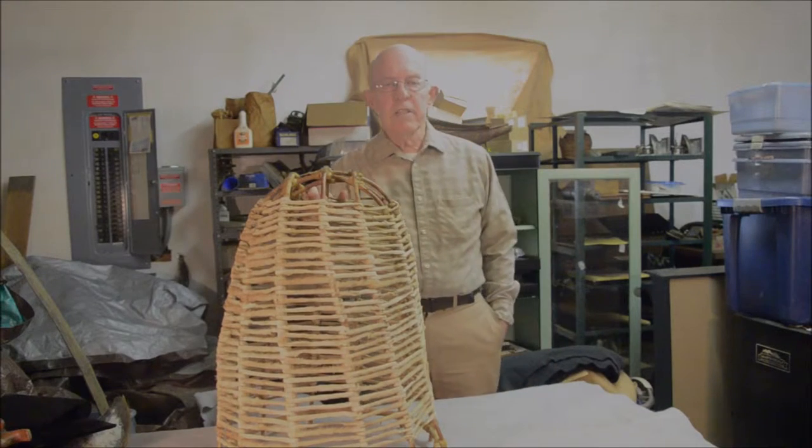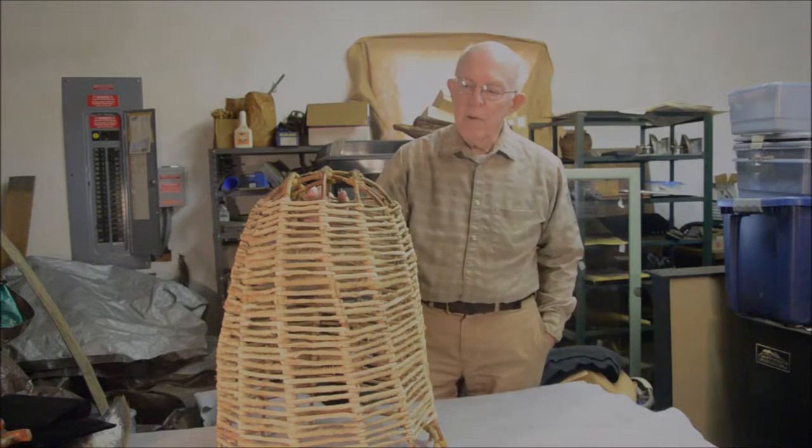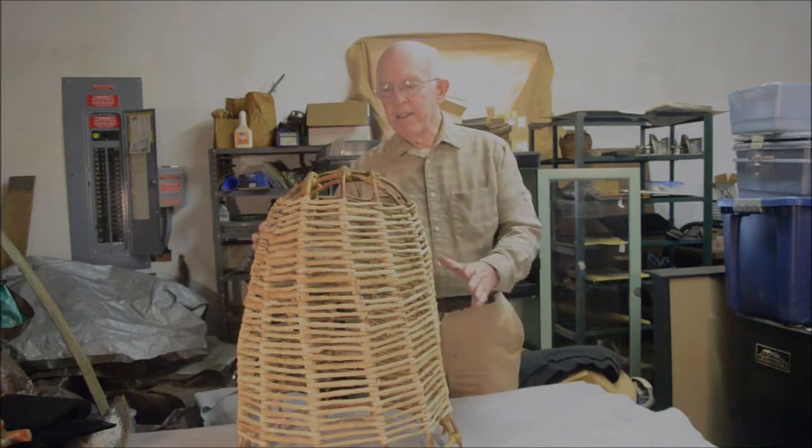Good day. This is Sandy Moss here again with some things out of my closet. Today I've brought in an odd-looking cone-shaped affair here.